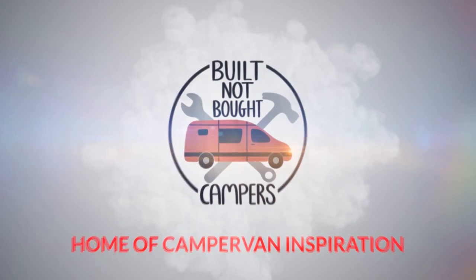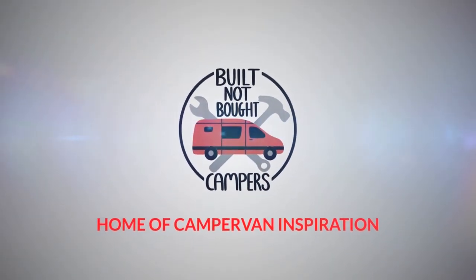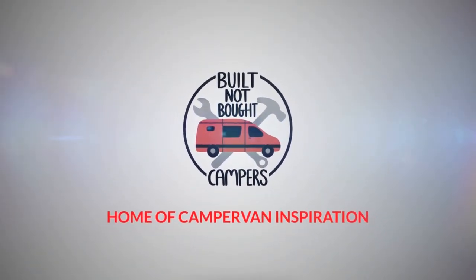Hi everybody, welcome back to part three of the build. Now we're making real big movements on the kitchen and the end of the bed, so there's loads to see, loads going on, and we've got lots to do.